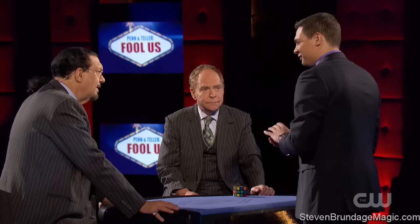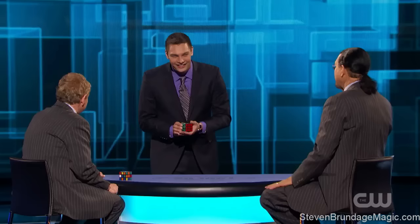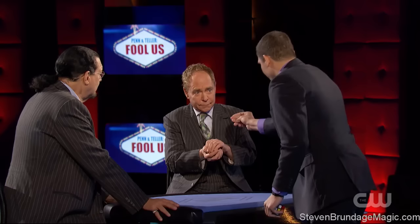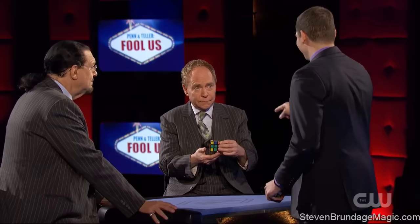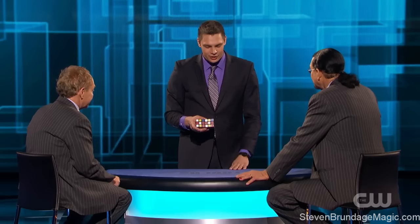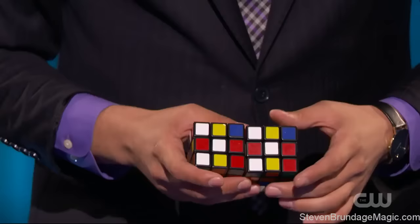I'm gonna show you the millisecond version. I want you to watch all those sides — if you actually blink, you're gonna miss it. I said I was gonna do it in Teller's hand, and I am. Hold it in your hands for me, please. Cover it up right there. We'll try to get it to work. Like that, it should be solved. I didn't say what the solution was this time — the solution was to get these two Rubik's Cubes to match completely perfectly. Side number two, side number three, side number four, five, and all six sides — a completely perfect match.